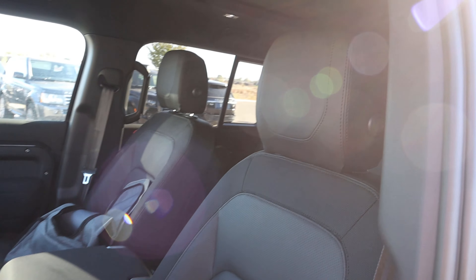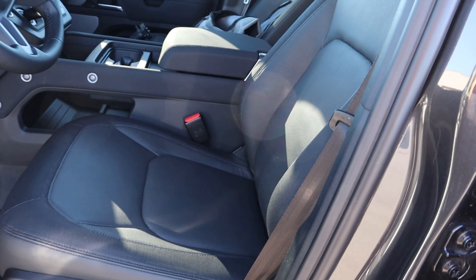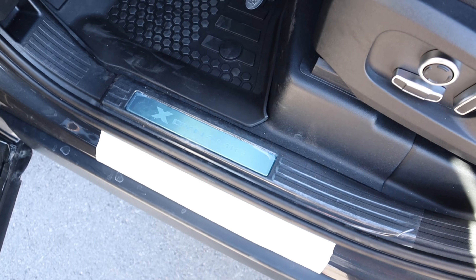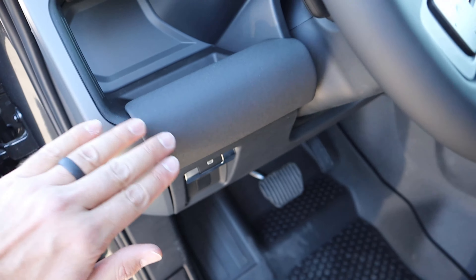The front seats have the same design as the other seats throughout the 130 — I definitely love the overall look. You have power adjustments on the side, rubber floor mats which are super practical for an off-roader, the X-Dynamic badge, and a Defender grab handle up above with a running parking brake below. Nice padding throughout.